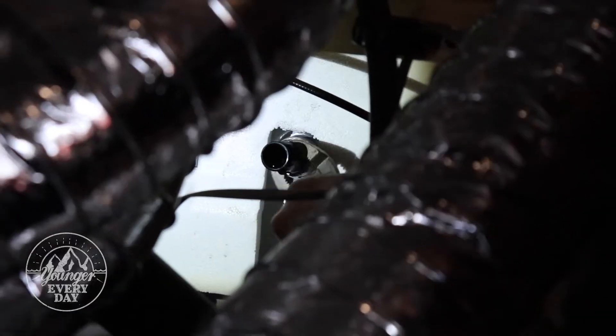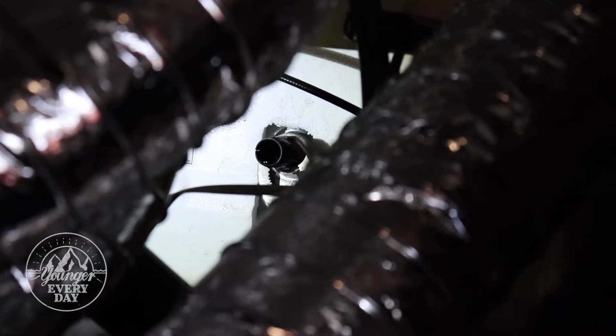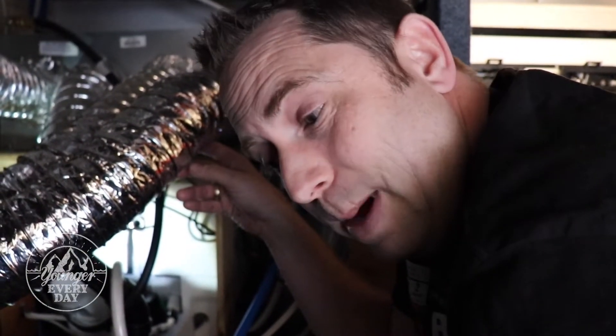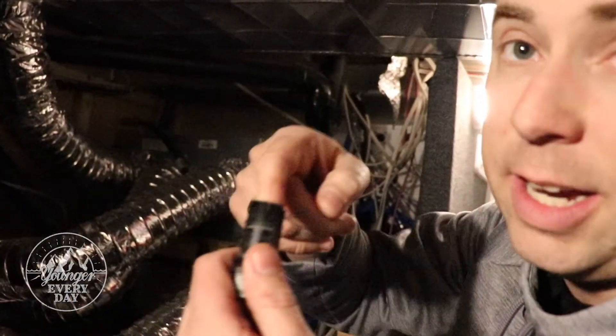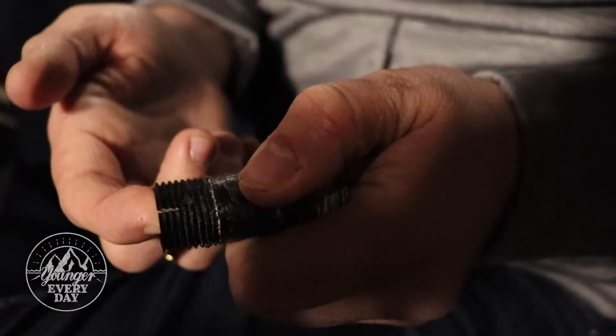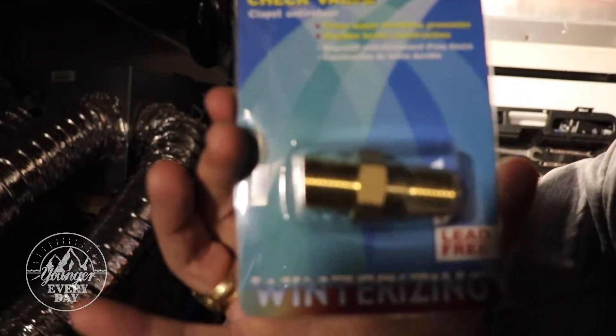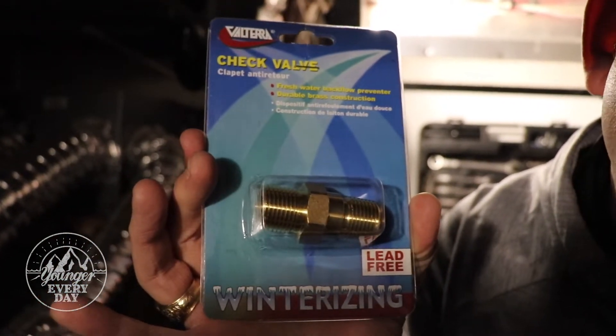A trip to the RV dealer — there's one real close by — is in our immediate future. Here's our old check valve, and I could see this when I was taking it apart: you can see my finger through that crack. The man at All Valley RVs said that's most likely due to freeze damage, so I purchased a brass replacement check valve that should help us out. It'll be much better in terms of weather resistance, and he said a lot of people use these for that reason. So we're gonna put that in.